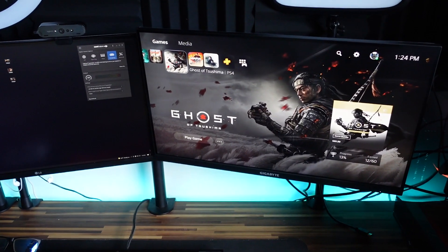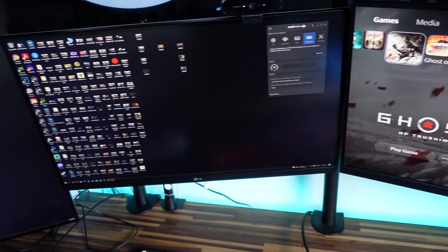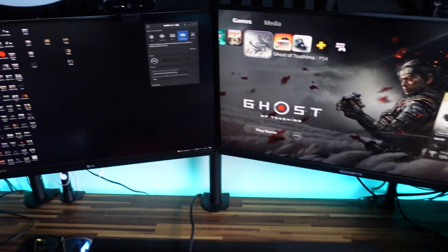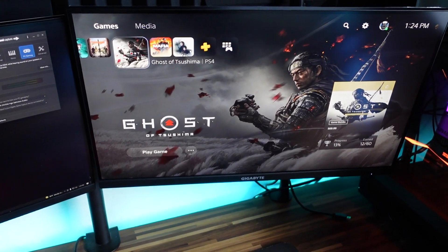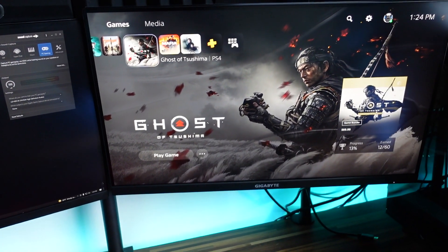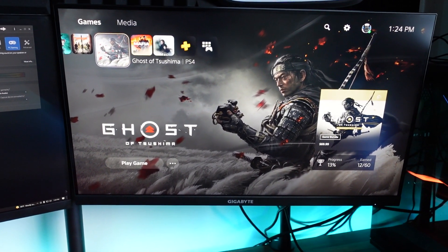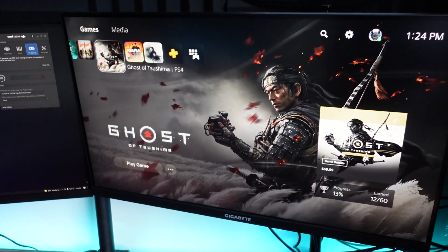At first glance, the Gigabyte is actually a pretty sleek-looking monitor. Nothing really makes it stand out, but it keeps it looking really nice compared to some other monitors — like the LG you see right next to this one. It does have that borderless trim at the top and on the sides, and then it has a thicker trim at the bottom where you can see the name Gigabyte.